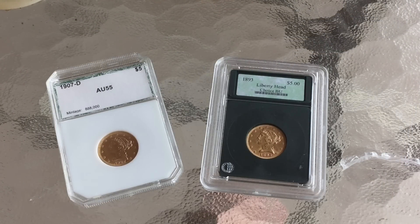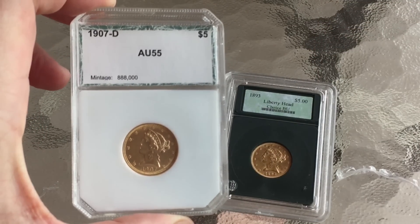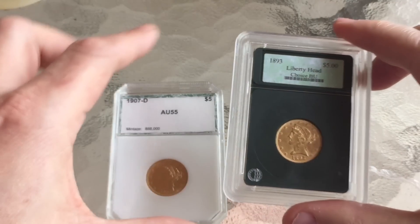Hi YouTube, it's Numistaka here and it is a greyish day in southern Florida but I'm here for a few days making some videos, as you've seen from some of the recent pickups and unboxings that I put up on my channel. A couple of these half eagles have kind of turned up.